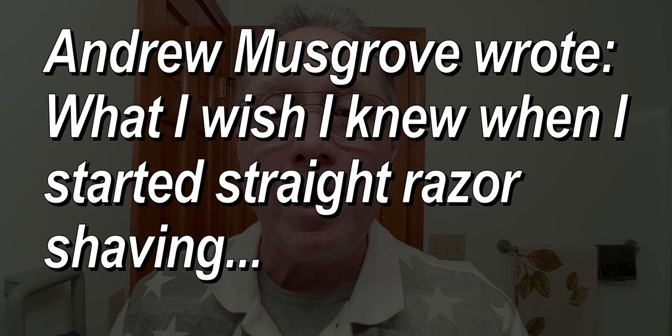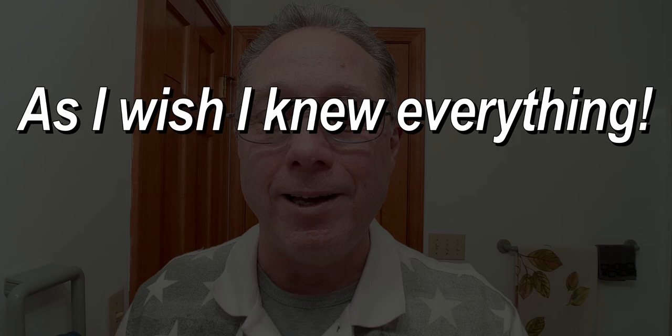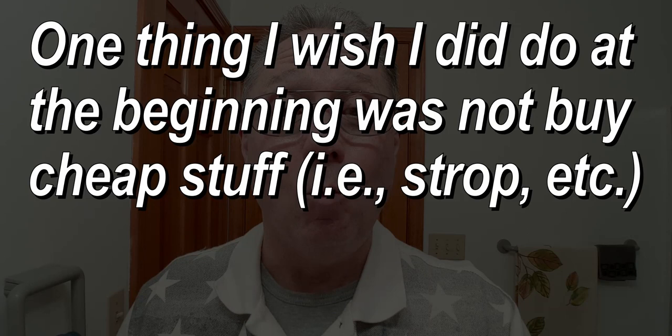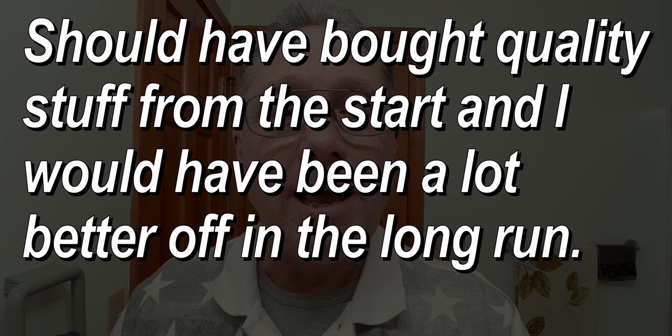Andrew wrote: what I wish I knew when I started straight razor shaving is not an easy question. I wish I knew everything, but the journey is half the fun — I encourage you to embrace it. One thing I wish I did at the beginning was not buy cheap stuff; strops and other equipment should have been quality from the start. If you are fully committed to straight razor shaving, get some high quality products and you will be able to get a more comfortable shave and have good equipment in the long run.